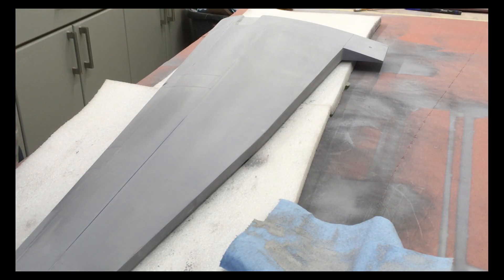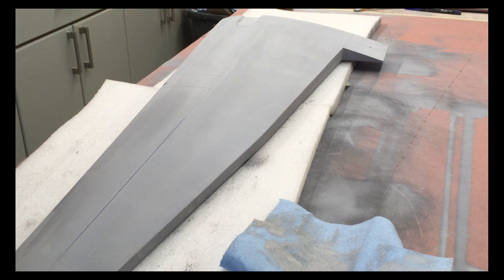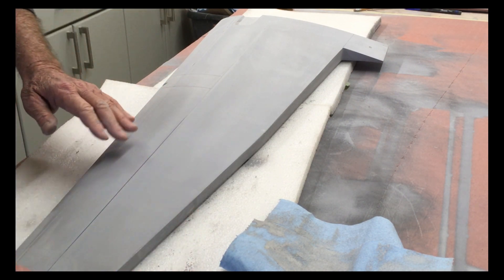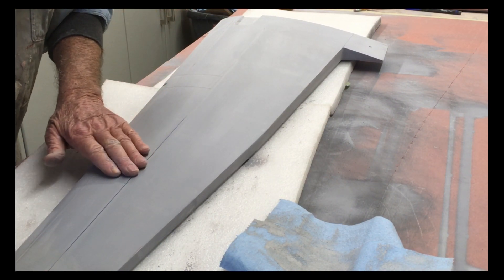We're at the point now where the primer has been drying for about two or three days. The top has been drying for about three days, the bottom two days, so it's nice and hard and powdery — that's just the way we like it. The panel line tape is still in position.